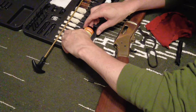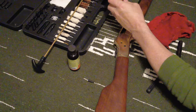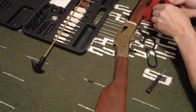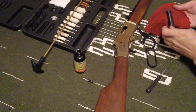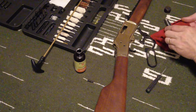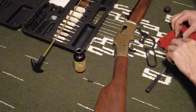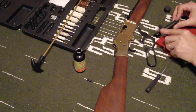Today we're using good old Hoppe's. I'm going to use the bore cleaner on the main stuff and then go back through with the lubricant oil. I'll just clean this up real good, and then to get in there I'm going to use the brush.